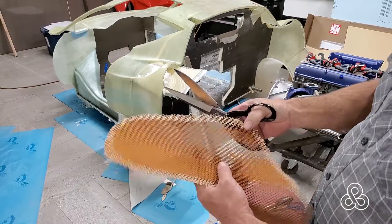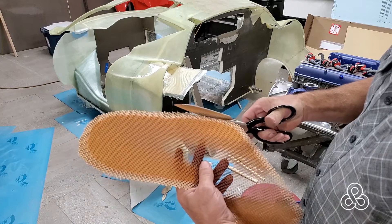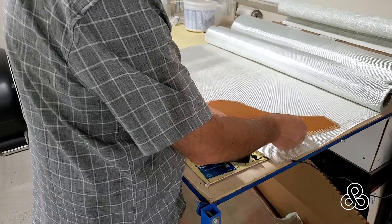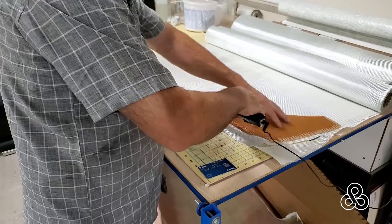I previously cut this piece of Nomex honeycomb core out to shape to fit the panels we need. Ground the edges down, but they're a little bit ragged after that, so I'm going to trim those up. And with that honeycomb core, that creates a pattern for us to step over to the bench and cut out some fiberglass cloth.